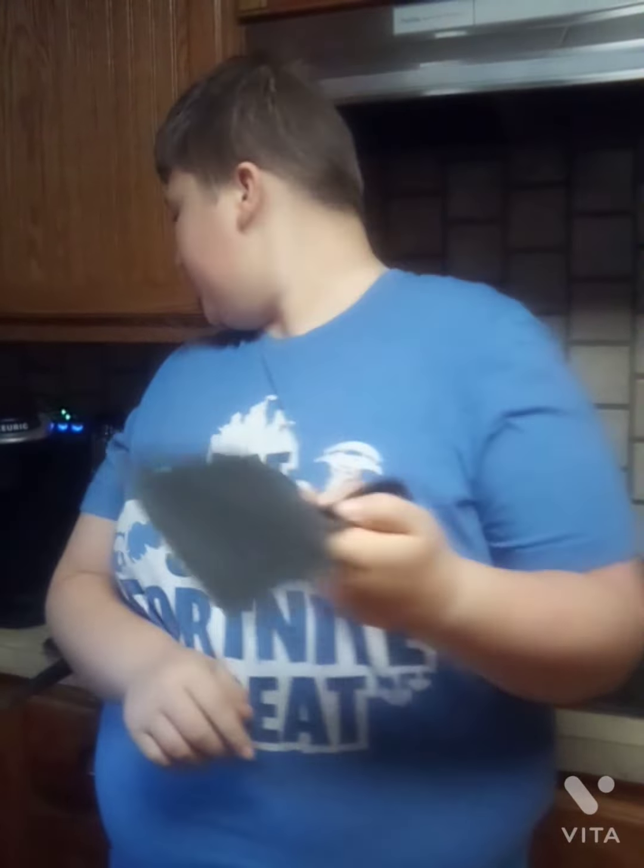Hey guys, this is my video. I did a video on TikTok where I was doing a dare — whoever answered the person I called, you guys should check it out. It was 941, and it was doing a cooking show. So that's what I'm going to be doing.